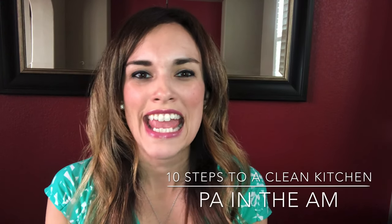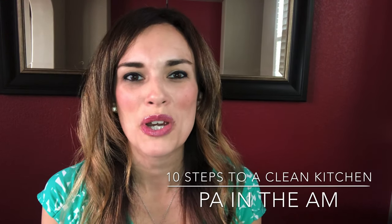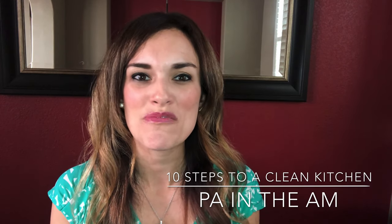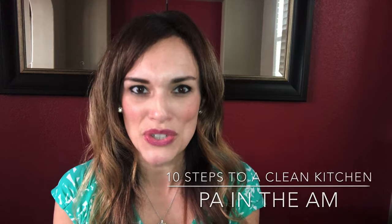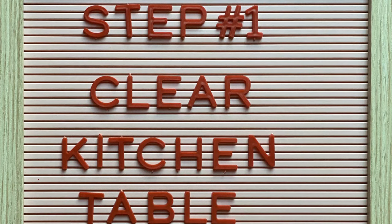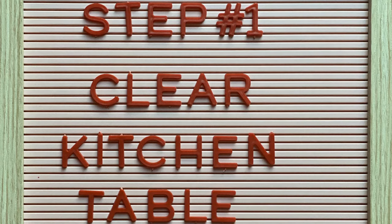Hey everyone, this is PA in the AM and I'm coming to you from Carlsbad, California with an update. I'm a physician assistant and I've been working for the last 10 years in head and neck surgery. Today I'm going to discuss 10 easy steps on how to keep your kitchen clean.